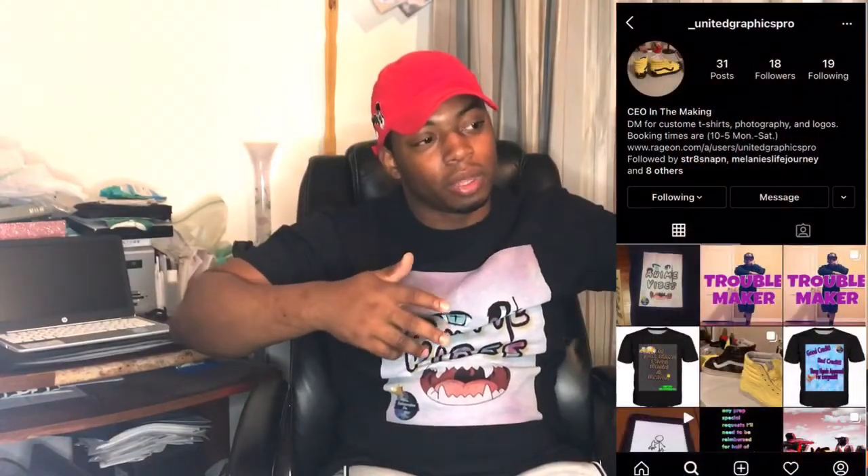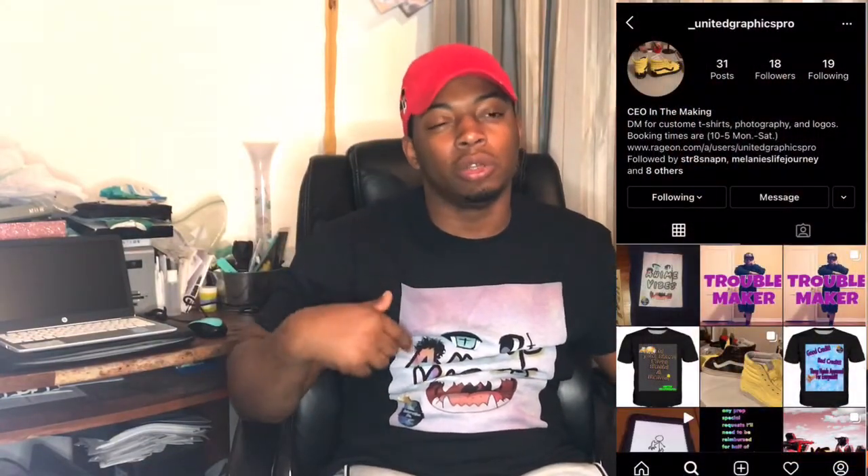I finally got on one of my tees — the Anime Vibes t-shirt. If you want this and more, go ahead and hit up United Graphics Pro. I'll leave a link in the description for the website I use to make these. It's called Rage On, and I have an older video you can go watch where I explain all of that and more.